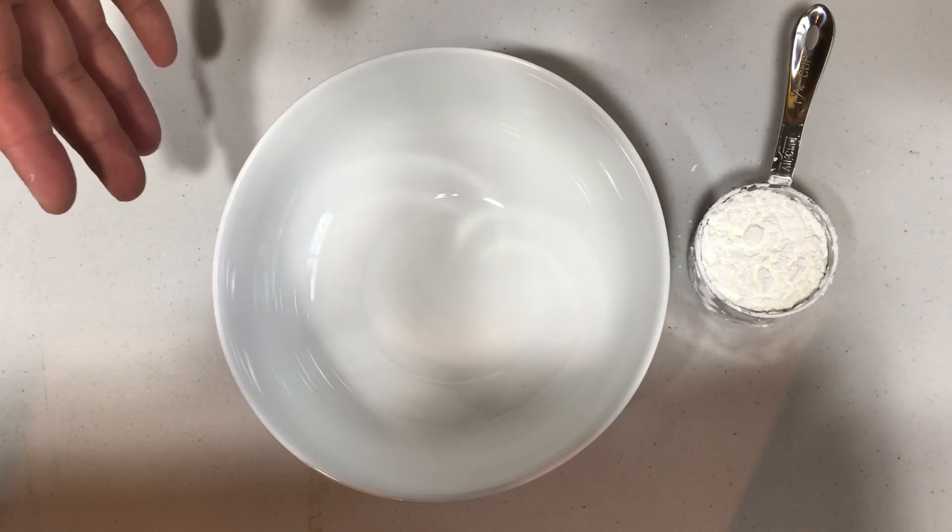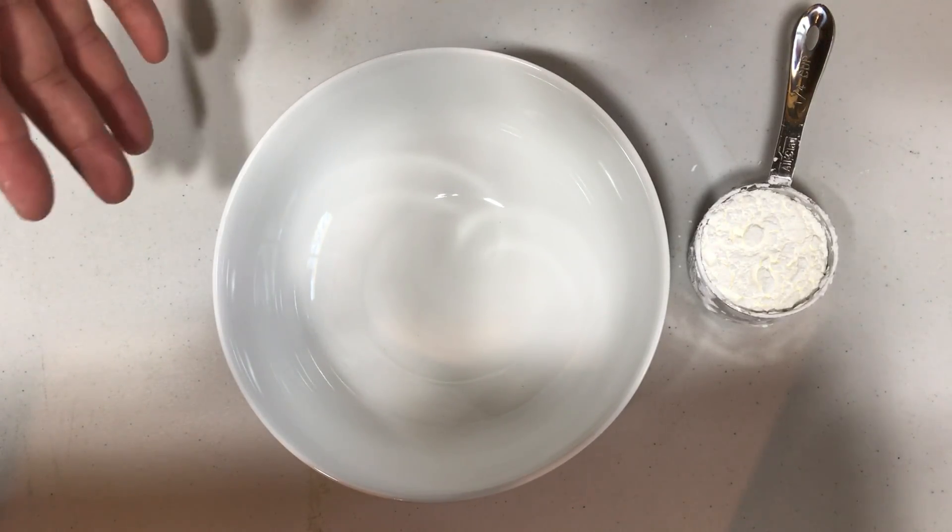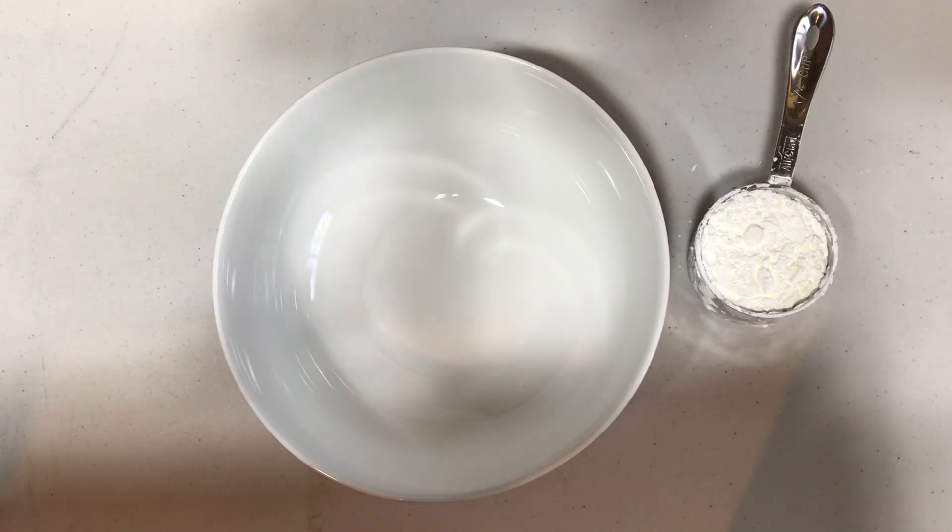Hey everybody, I'm here today to show you how to make oobleck. This will be a very simple tutorial, so let's get right to it.